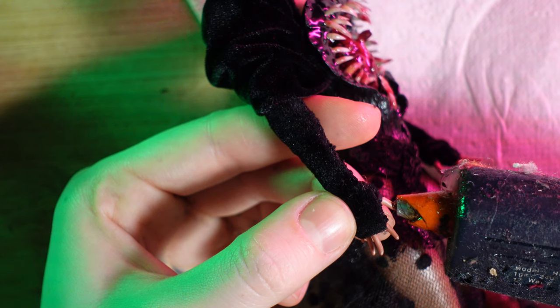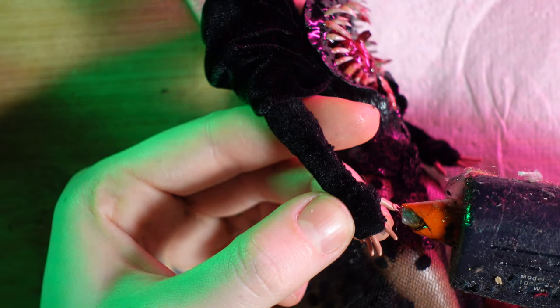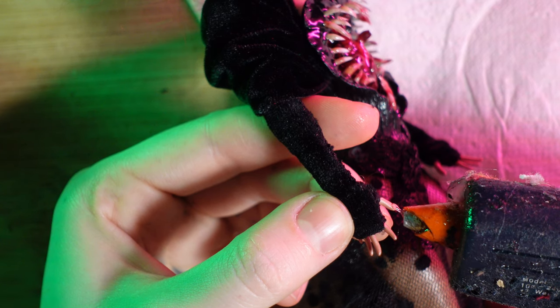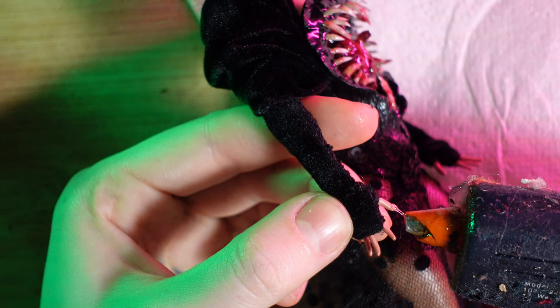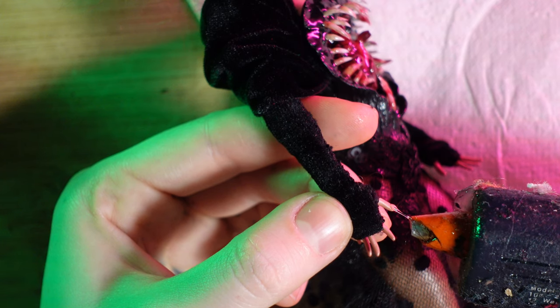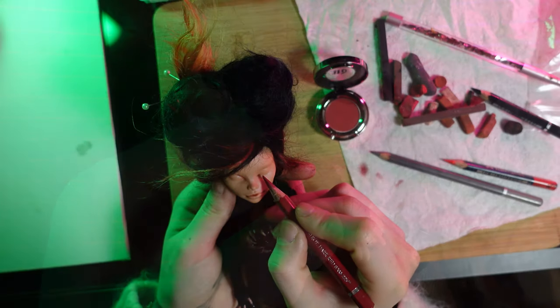I'm securing the velvet into place and moving on to her nails — I'm using a hot glue gun, a new technique for nails for the first time. I can't say I'm overly happy with the results, but because the nails are so small it kind of does the job.